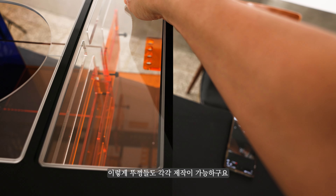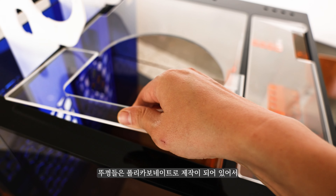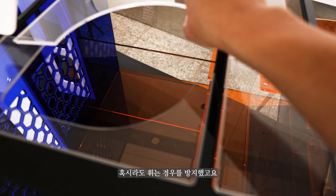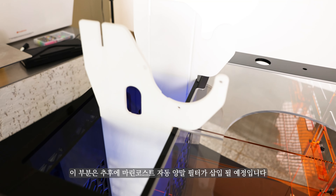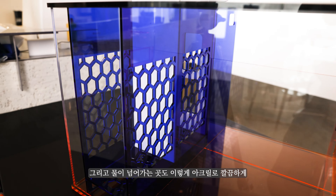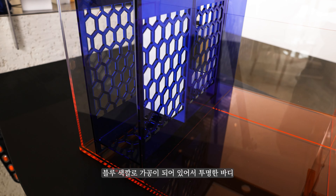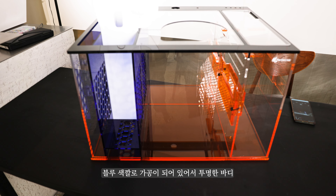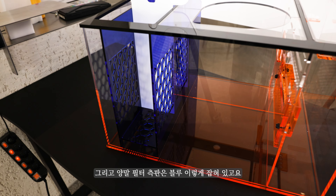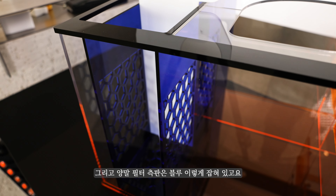뚜껑들도 각각 제작이 가능하며, 폴리카보네이트로 제작되어 휘는 경우를 방지했습니다. 이 부분은 추후 마린코스트 자동형 필터가 삽입될 예정입니다. 물이 넘어가는 부분도 블루 색깔 아크릴로 깔끔하게 가공되어 있어, 투명한 바디, 검은색 상판, 오렌지색 하판, 블루 양말 필터 측판으로 구성됩니다.